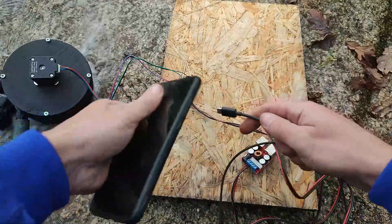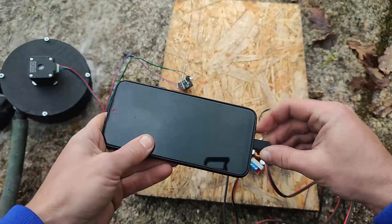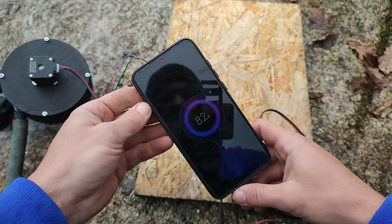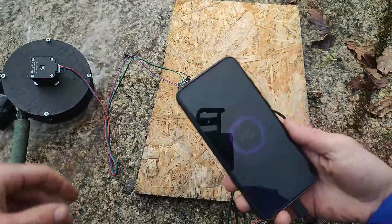I actually don't know how many amps it produces — I need to take some readings. Maybe that will be in the next video. My multimeter burnt so I know the voltage but I can't check the amperage production.